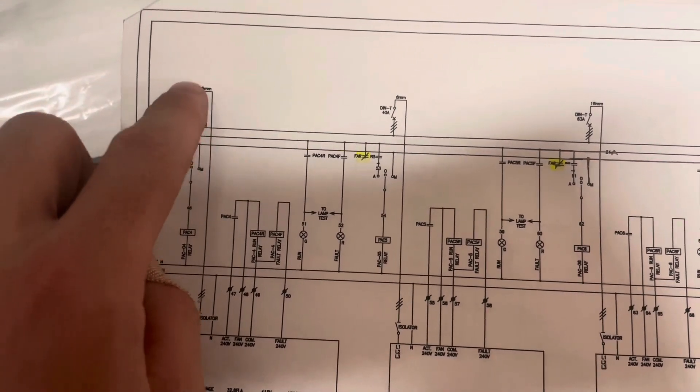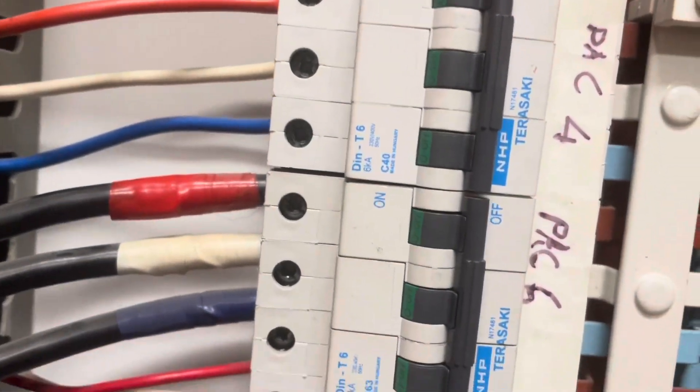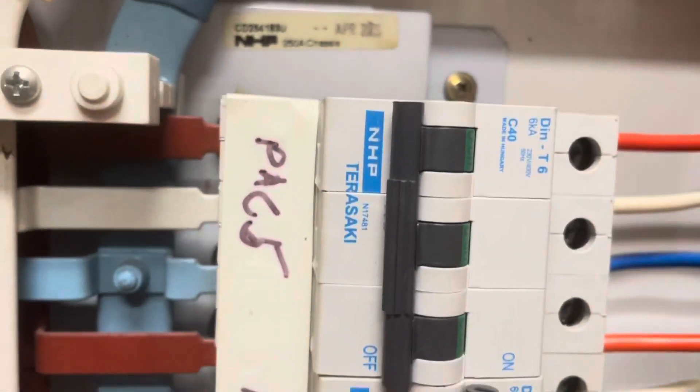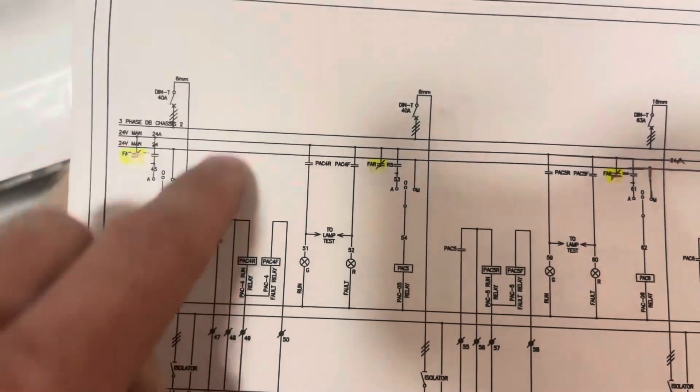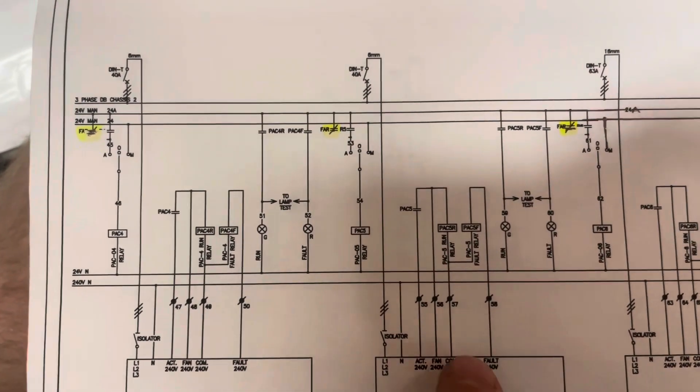You can see here it goes up — this is our circuit breaker here, so 40 amp, 40 amp, 63 amp. So 40, 63, and 40. From there it goes all the way up to our isolators. We're going to go test from there and individually test these units.